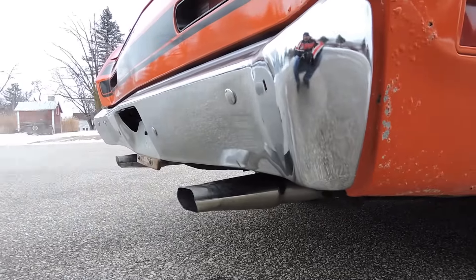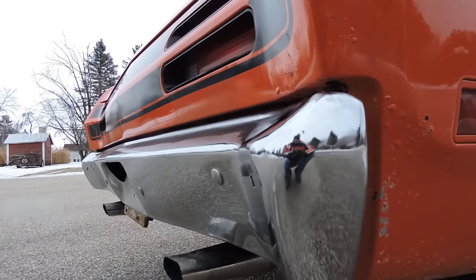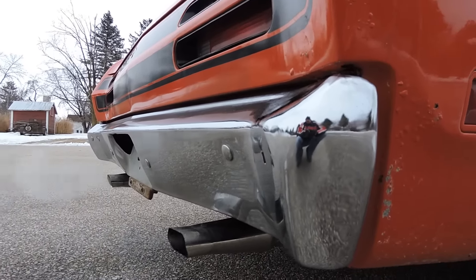Dual exhaust comes out the back, sounds real nice, it's got the nice tips. The back bumper is original as well, but it's got a lot of little micro scratches all over it. So it would be a great candidate to re-chrome because it is a nice straight original bumper.